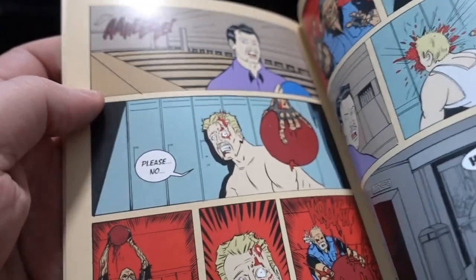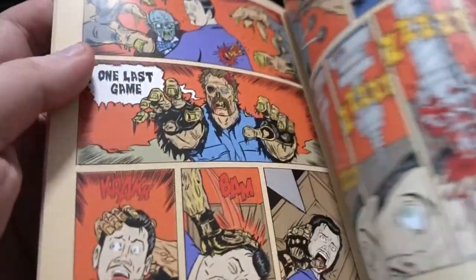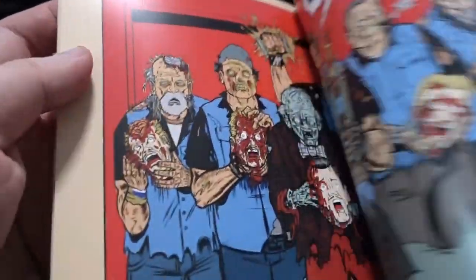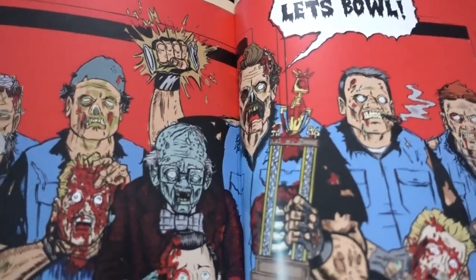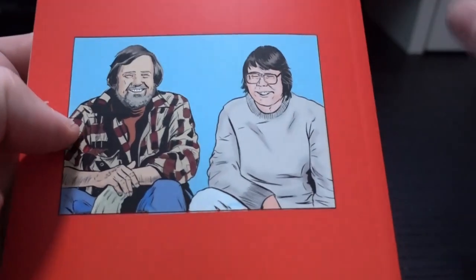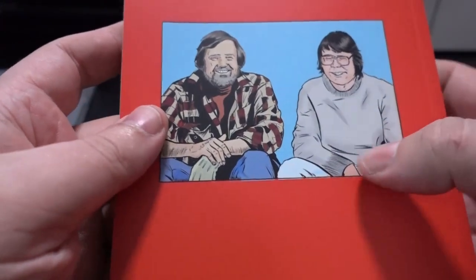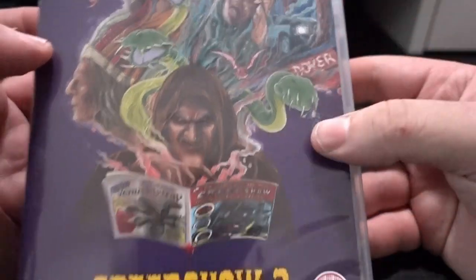In the end, Creepshow was a comic series, and it really is a nice touch that they included this. I wish Arrow was putting out the first one too, but hey, we have to make do with this. And here you have the new cover.